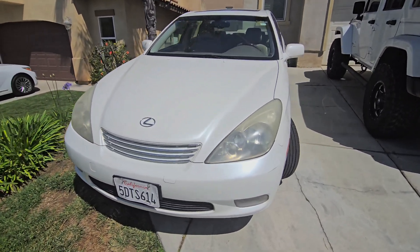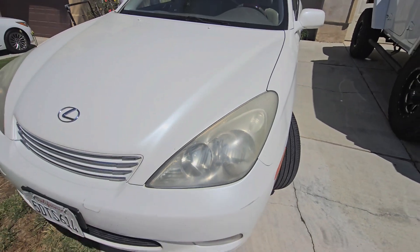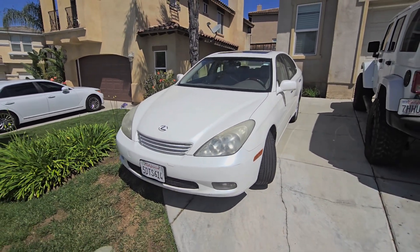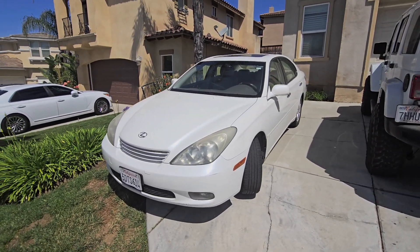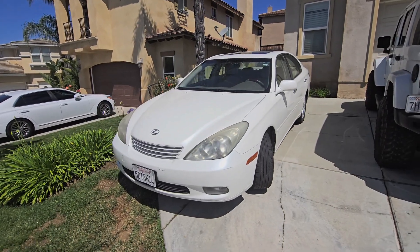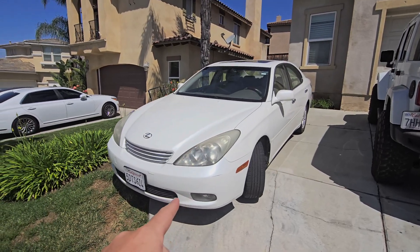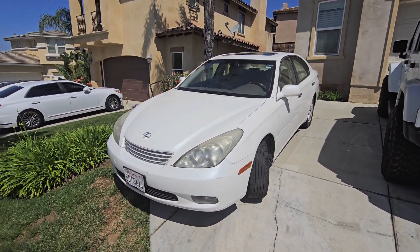First off, you all might recognize this car as the one I've really taken to all of my car wash reviews and videos — you can see it in the background of some of my trash truck videos as well. This is a 2003 Lexus ES300. I got it for a very good price and it's served me well for the last two years, but I'm going to be upgrading in the coming weeks to a newer car, and so this one is going to be sold — I'm going to try to get that done this week as of when this was shot.